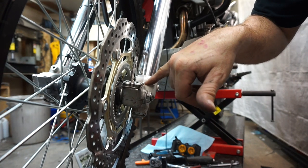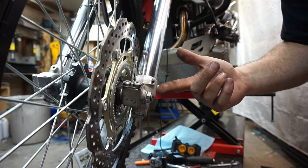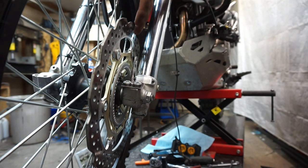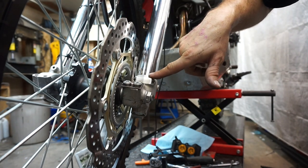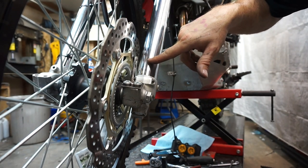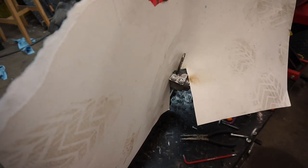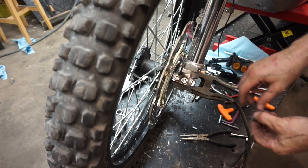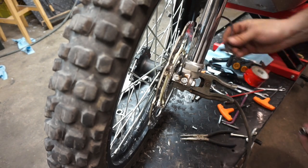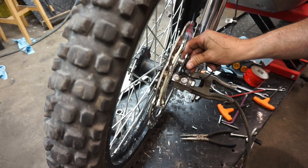I'm going to tap these on here for now, take it off, and then fully weld it on the bench. I'm going to cut up a piece of construction paper to cover the rotor and the forks — you don't want welding splatter on any of this. As well as doing these two sleeves, I'm going to do one here for the sensor itself, just on the back side.